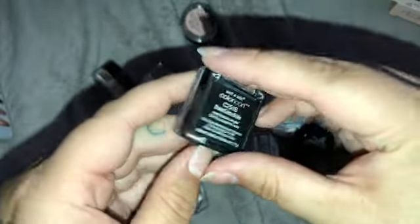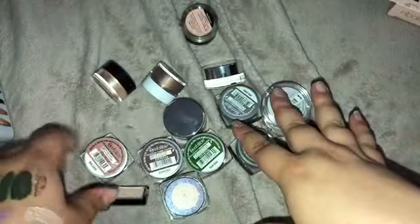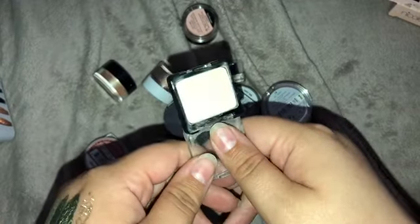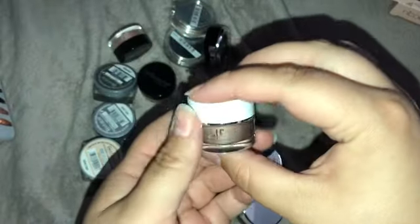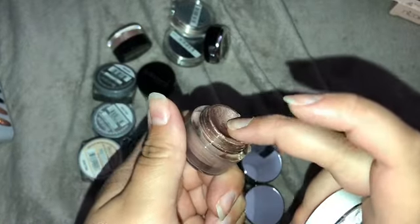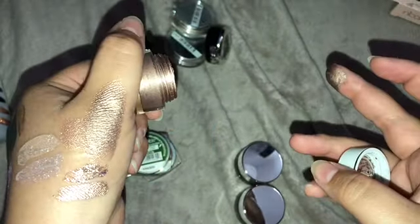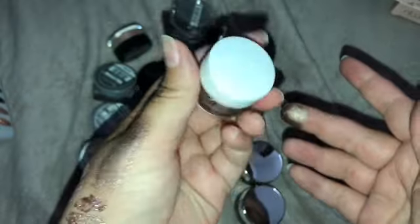I have a Wet and Wild single in Creme Brulee — just a nice cream color. Once I get rid of products like this I'll start going through my cream palettes and using those, but it's a nice cream all-over-the-lid shade. I also have one by ELF in Cruising Chic — it is like filled to the top because I had two of these at one point. It's a stunning color. It's still creamy and good, so I'm gonna hold on to it a little while longer.